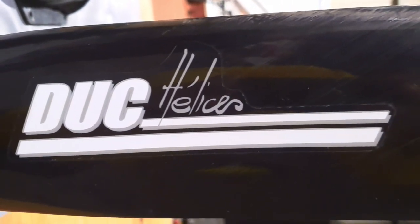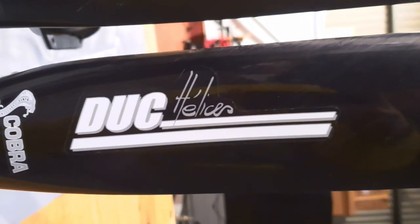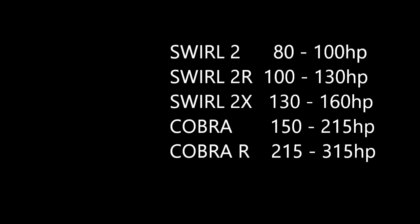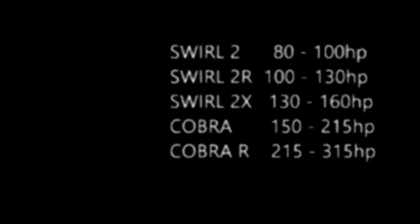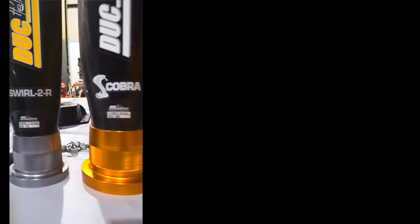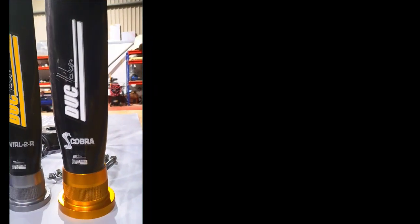Here at Metal Seagulls we specialise in direct drive engines from UL Power, and therefore the two main propellers we use from Duke are the Swirl 2 and 2R, and also the 2X which is intended for lower horsepower. We go with Swirl 2s from about 100 horsepower through to the mid-hundreds, and then with the Cobra we're able to go all the way up to over 300 horsepower. The Cobra is a much chunkier blade to be able to deal with the higher horsepower.